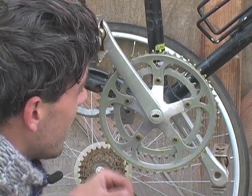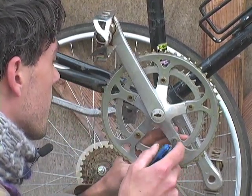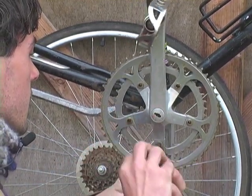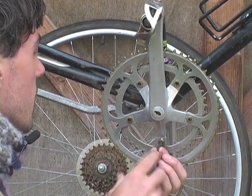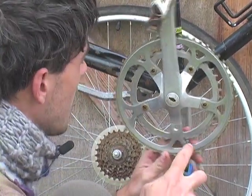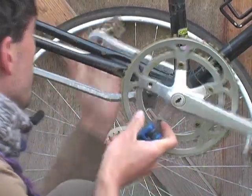We're going to take this crankset apart and convert it to single speed. You just take these five single speed chain ring bolts off. I'm using a five millimeter hex — I think they're all a universal size, so it should just be a five millimeter.